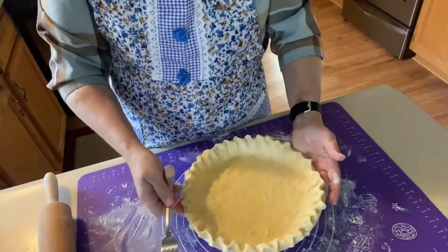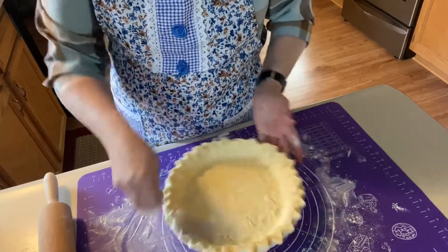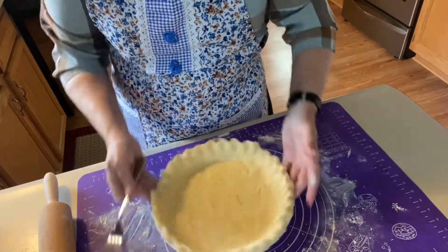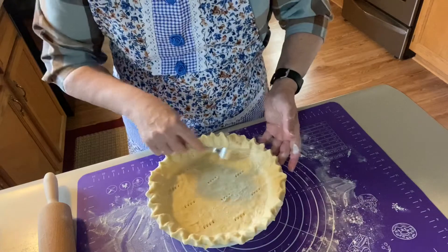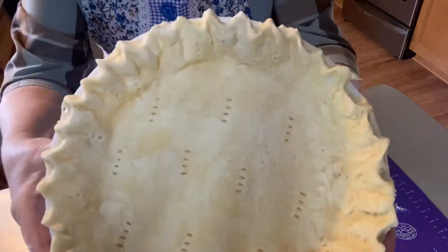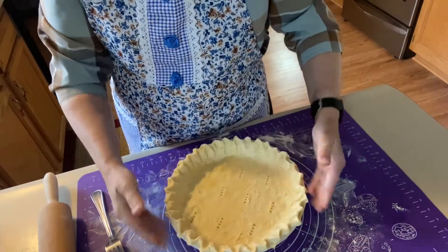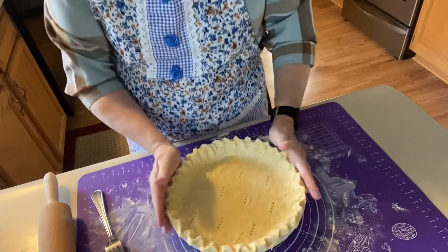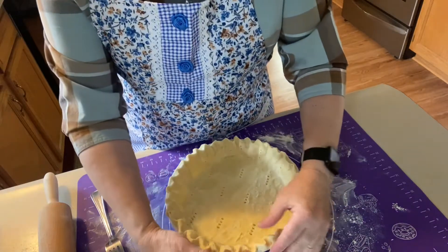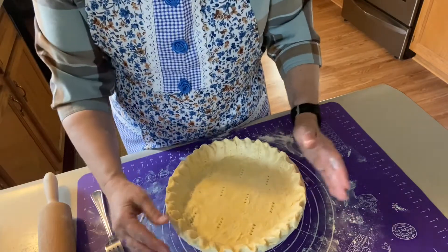There's our pie shell and I am going to poke holes in it — I even go along the side every few inches. That way, when it's baking, it won't get big air bubbles in it. I have poked some holes into it. This is all ready for the oven. I have my oven preheated to 350 and I'll probably bake this 15 to 20 minutes. I'll let you know at the end how long it actually took, and we'll start making the pie filling.